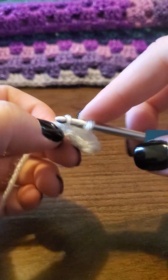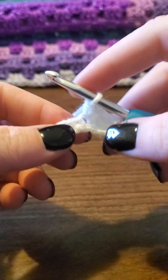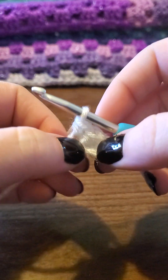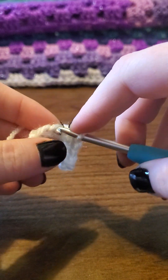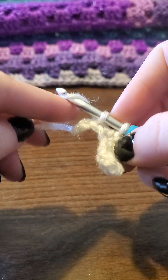This is just your basic single crochet. This is a pretty tight stitch — I tend to crochet a little bit tight anyway, so just keep it loose. If you're wanting to make a single crochet blanket or washcloths, then you probably want to keep it a little tighter. It's completely up to you.